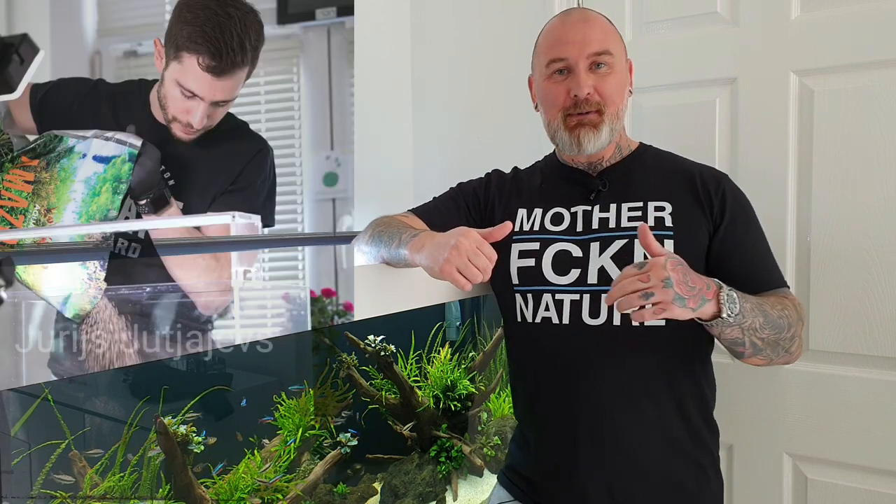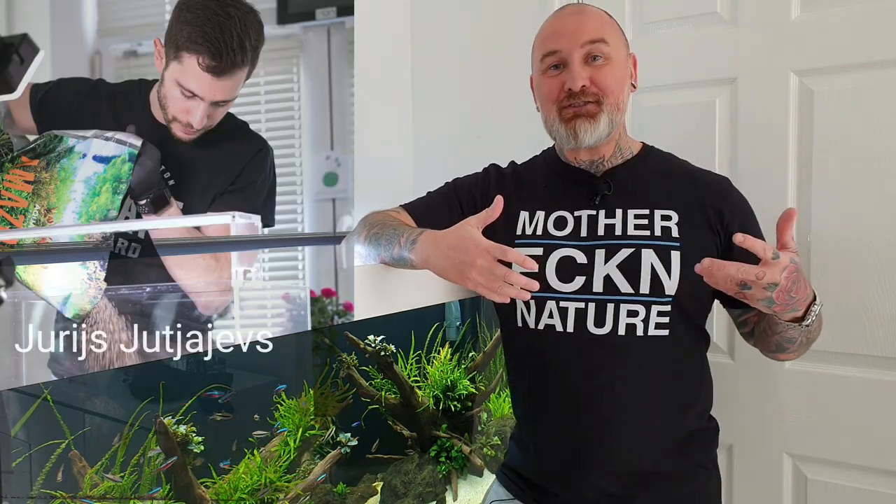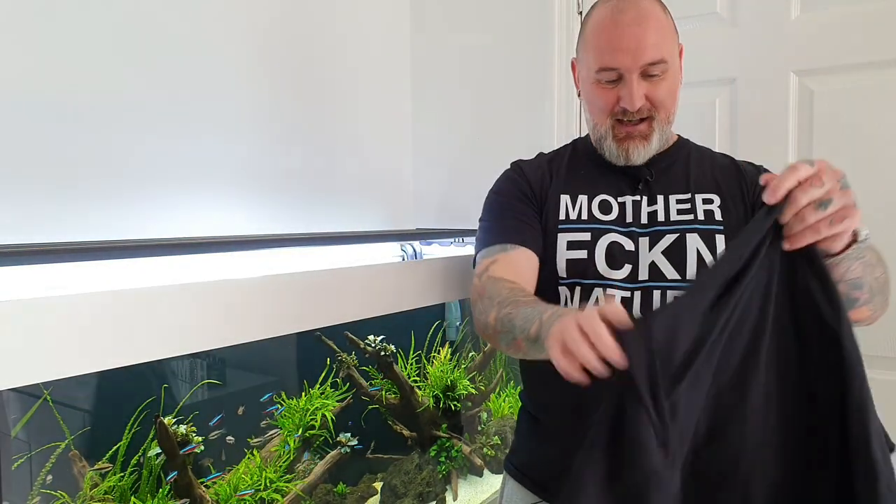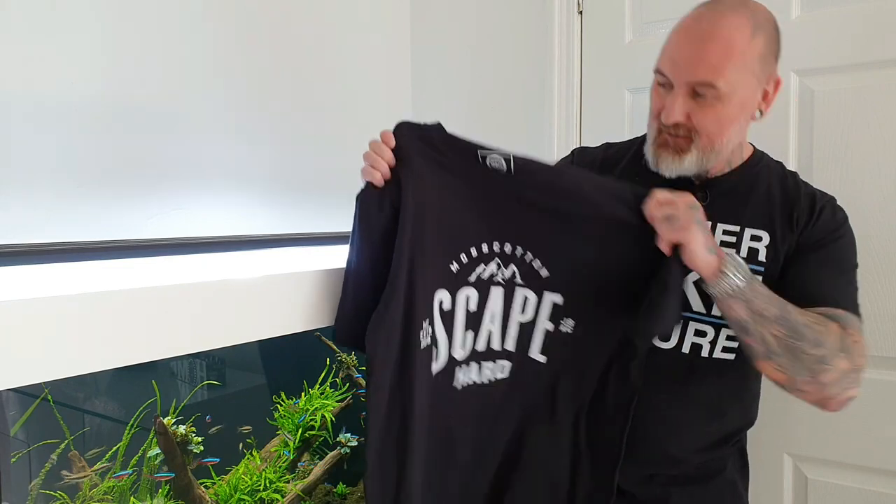Before I go on to the topic of this video, which is the Oase filter, I just want to mention the t-shirt. For a while I've wanted to join the Mother Nature Gang, and Uries, who is a well-known German aquascaper, kindly sent us two t-shirts as a gift. The brand is Moss Cotton, which is co-founded by Uries.